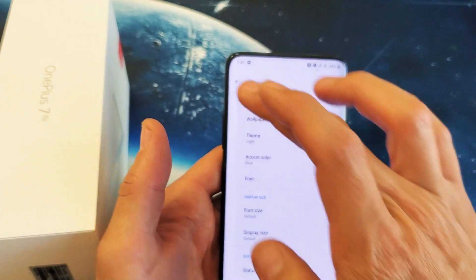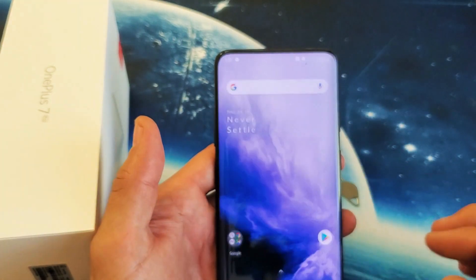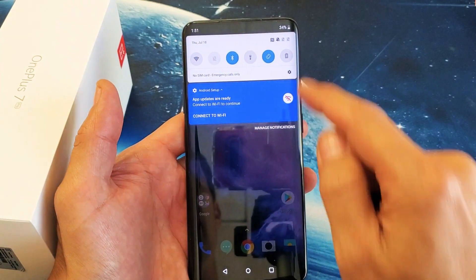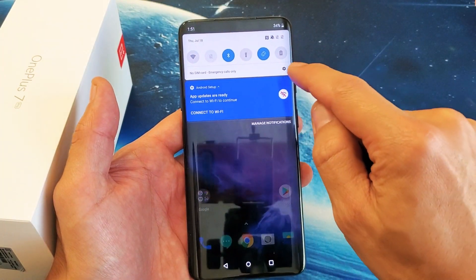Okay, so it's very, very simple. First thing you got to do is just go into your settings. You can simply just top right hand side, you can slide down, tap on the settings icon here.